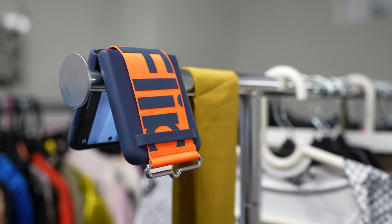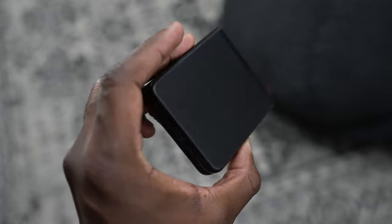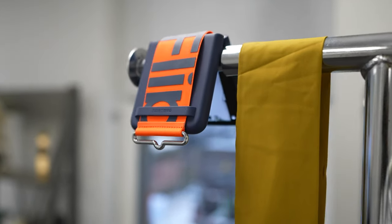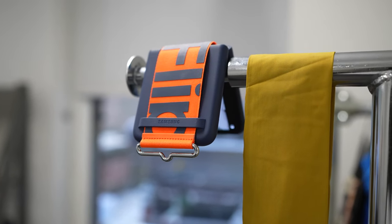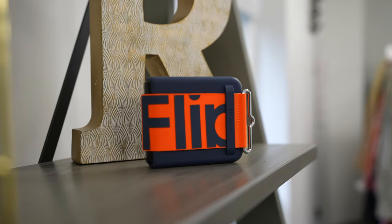Speaking of style, that's something the Flip really has — it's a stylish-looking device. I especially like the Black Flip because it's phantom black. It doesn't slide off and has a very clean look. The case is nice. It's a device that has fashion and function to it, and that's something a lot of people may not fully understand. It's kind of hard to explain, honestly.